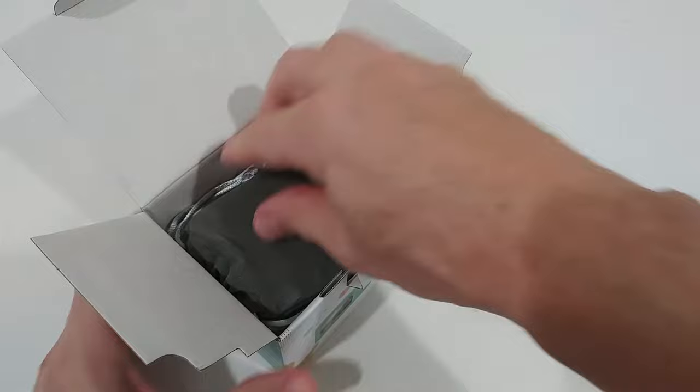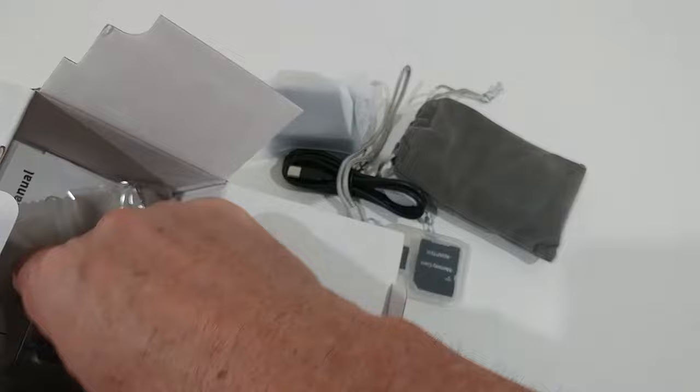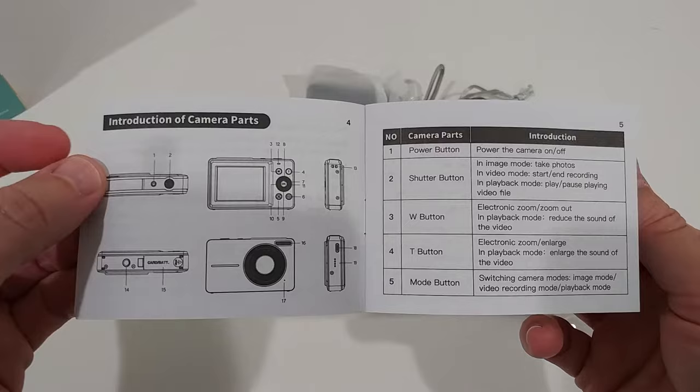It comes in a nice transportation and storage bag, and we get a lot of accessories: batteries, a charging cable, even a micro SD card, and also a cleaning towel and an instructions manual.